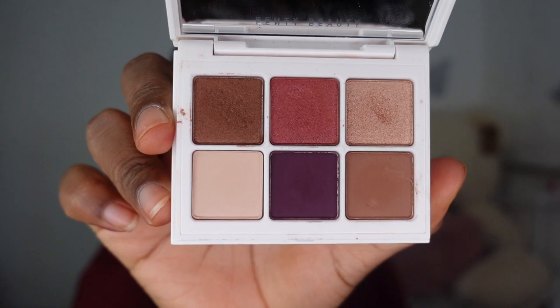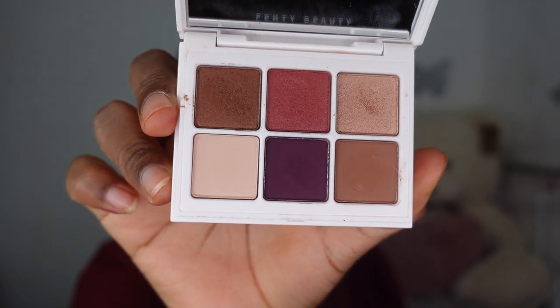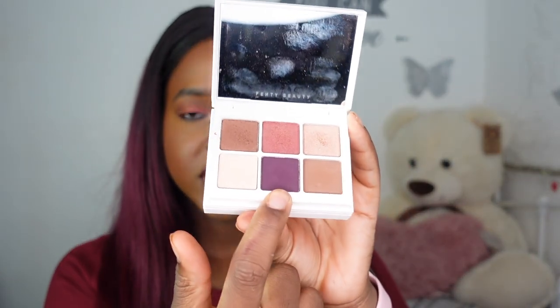We are focusing on the Number Nine palette today — it's a wine-themed palette. What I can say from the jump is that this palette definitely looks better in person. I don't think it photographs well. I was very underwhelmed by the pictures online. The only shade that really stood out to me was Pinot Please, which is the purple one. We're going to go straight into the swatches.